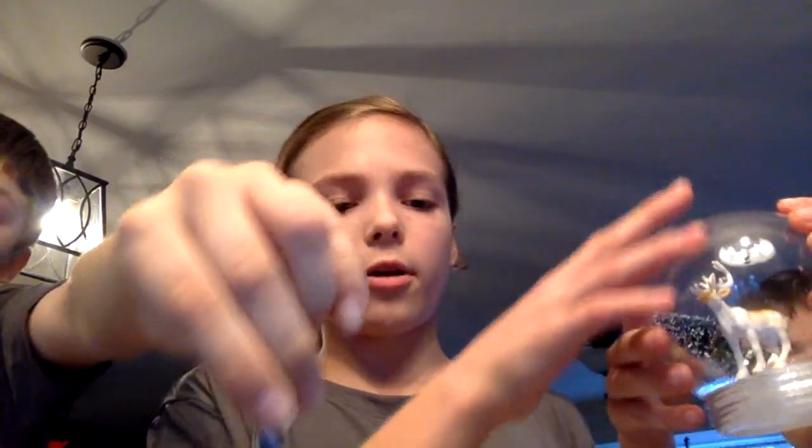Hey guys, it's A and J, and today we're doing Craftmas — it's a Craftmas vlog! For our craft we're going to be making these cute little snow globes. Mine is kind of not ruined — I haven't even made it yet. That's the base. We're going to show you how to make this.